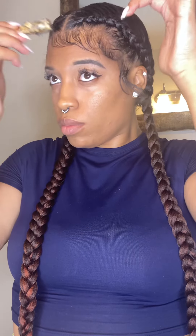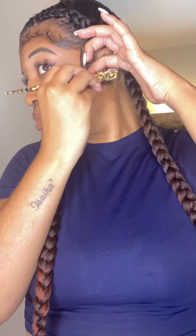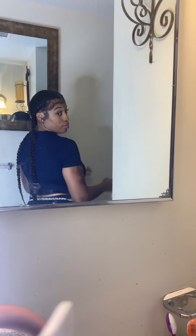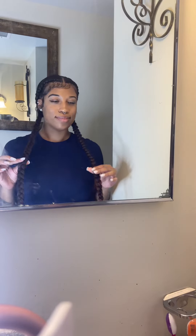I'm just gonna do a little swirly swirl and lay it down. All in all, this style came out so freaking cute — quick and easy for a couple days. Spray it down, tie it down, especially when you go to sleep. Make sure y'all are tying your hair up because I'm good for not doing that. I know how to do hair so I think I ain't got to tie up anything — take a page from my book and tie your hair up so it'll last. It came out so cute, I'm definitely feeling myself. I'll see y'all in the next video, peace!